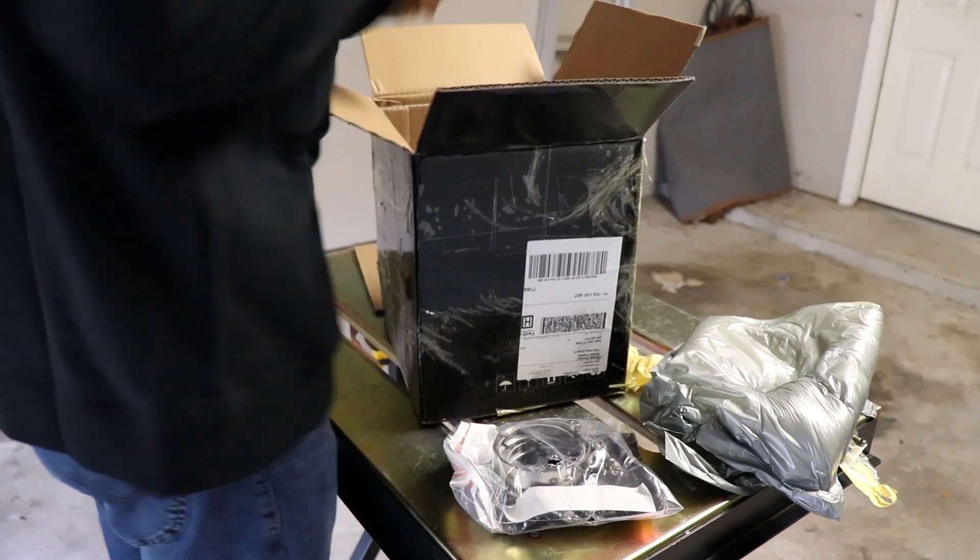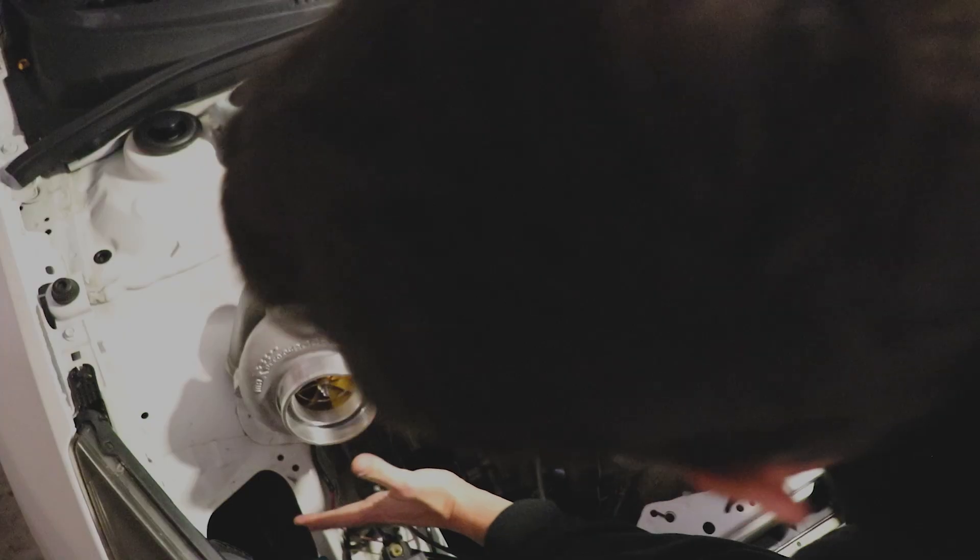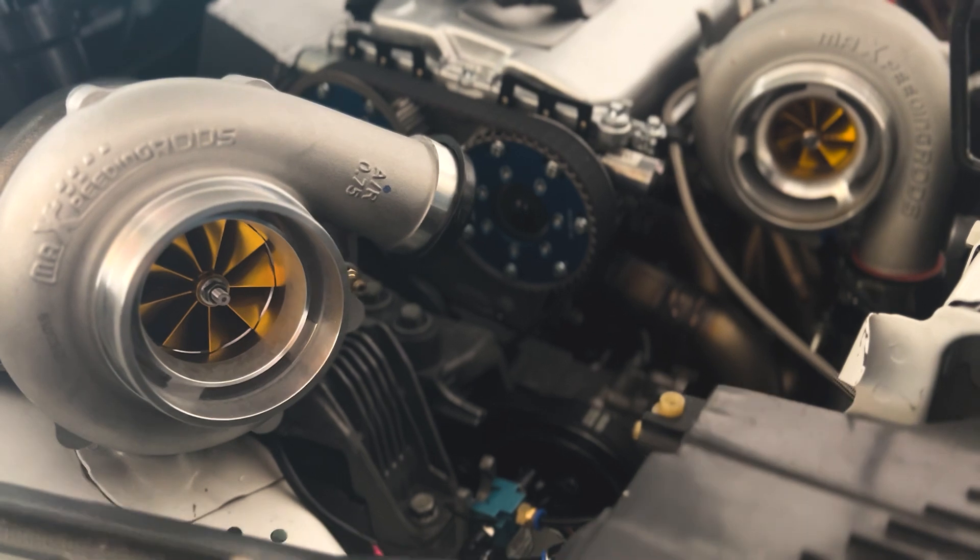Mack's Speeding Rods sent us a new turbo for the 1.8 Chevy Cruze all-wheel drive project, and there are some options I'm considering. Stay tuned to find out what those are.